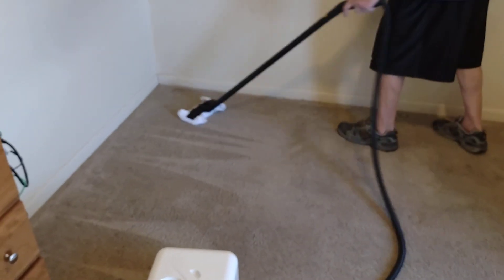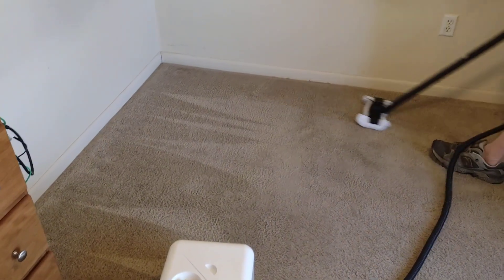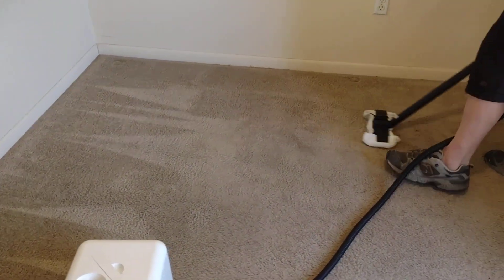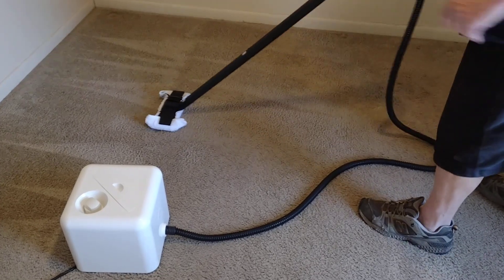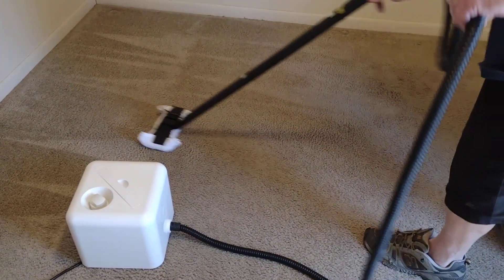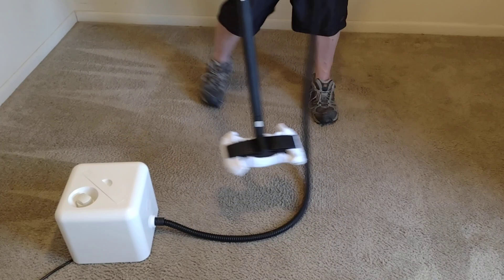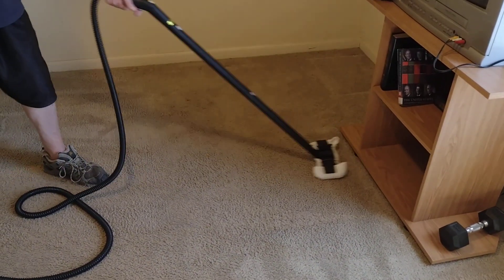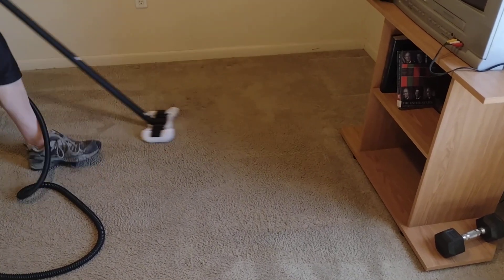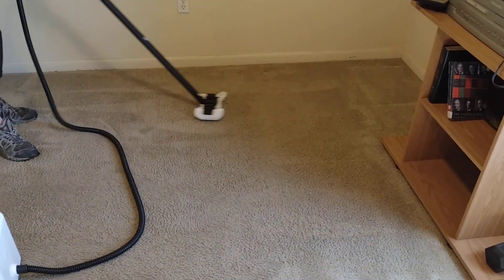The carpets are generally dry moments after you finish steaming an area because it's putting down a vapor at 275 degrees, so it doesn't leave a lot of dampness behind — it dries up pretty fast. One of the reasons we like this is we do low moisture cleaning. This is still low moisture, but it has the heat of a truck mount, which makes it very unique. And 275 degrees is actually one of the lowest temperatures that Dupre sells.